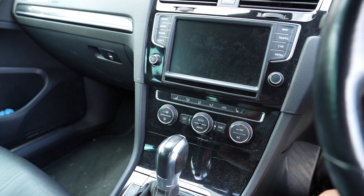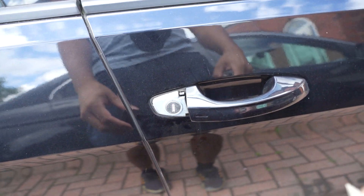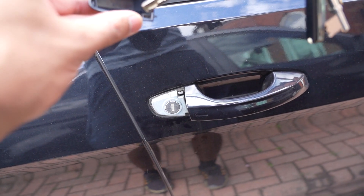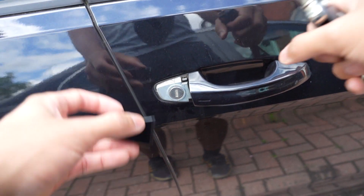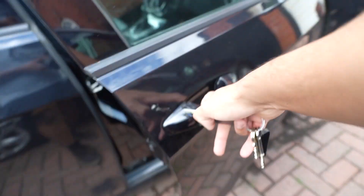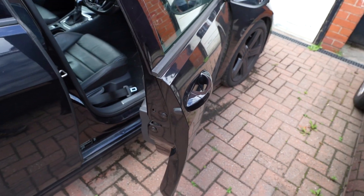The way to put the cover back on is you have to get the top bit in first — that little bit there. Pull the door handle, click the top bit in, and then just match it like that — and we are done. Thanks for watching.